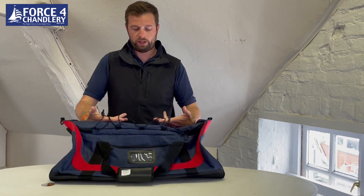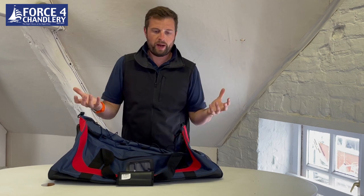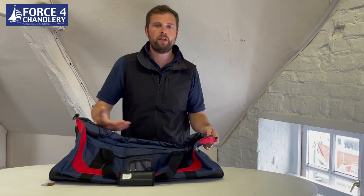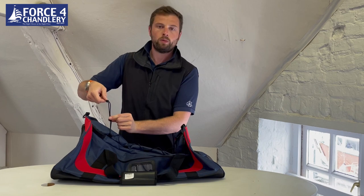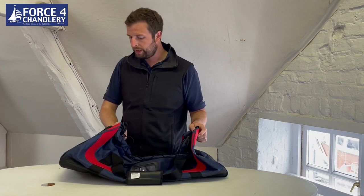On the top we've had a drawstring integrated as well. That's great if you've got a full bag and somebody gives you something else to carry for a short period — you can just stuff it in there, or a coat you just want to be able to pull out nice and easily. It's got a little pull cord so you can tighten that up, and it's really great for quick access clothing.